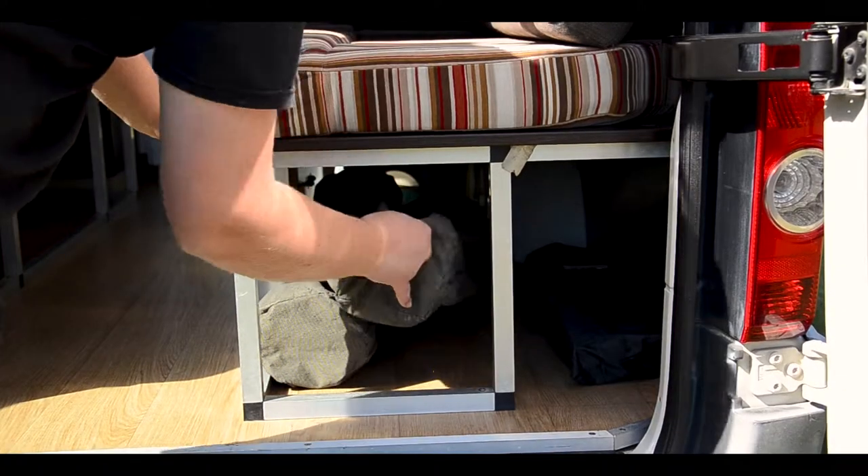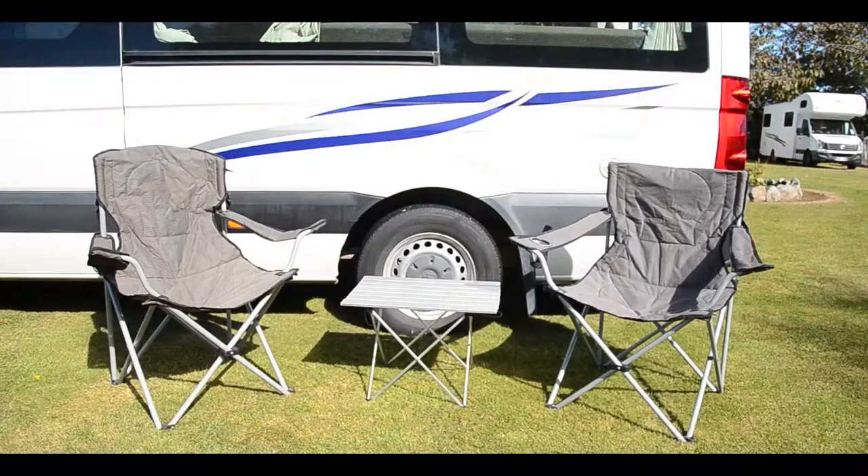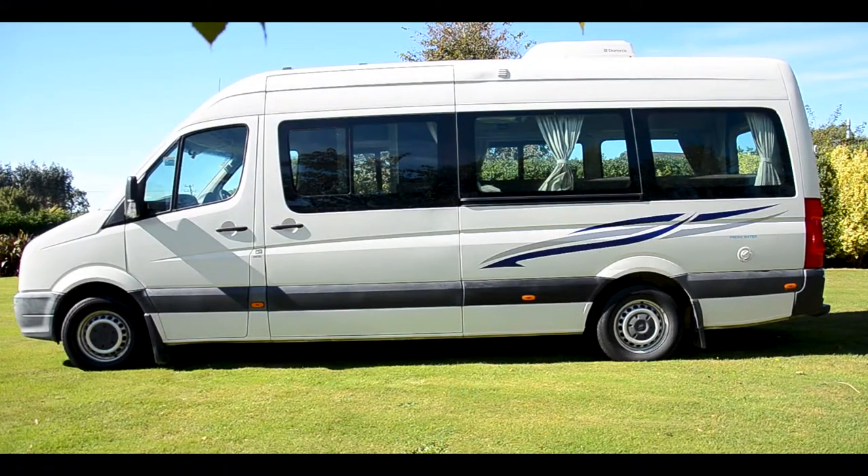The outdoor chairs and table are found at the rear, beneath the bench seats. Now to cover the exterior and how to fill up and dump waste.